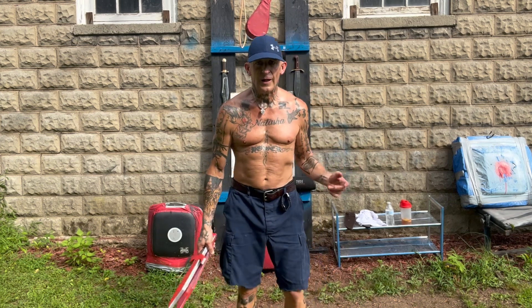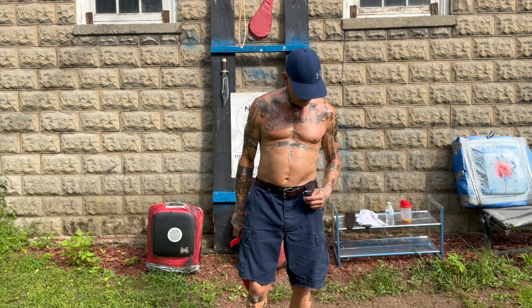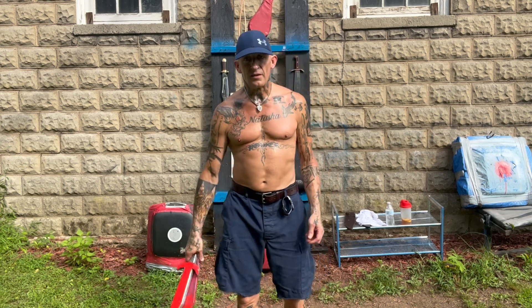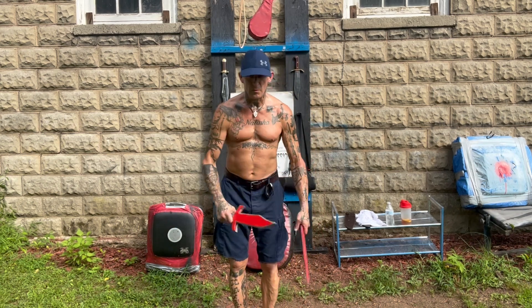Anyway, the date of today is Monday, August 14th. Time is 1700 hours. Alright, back to number three.